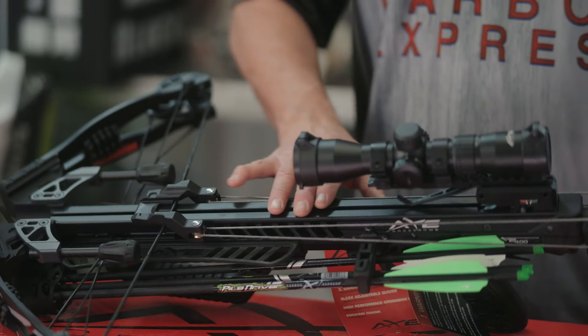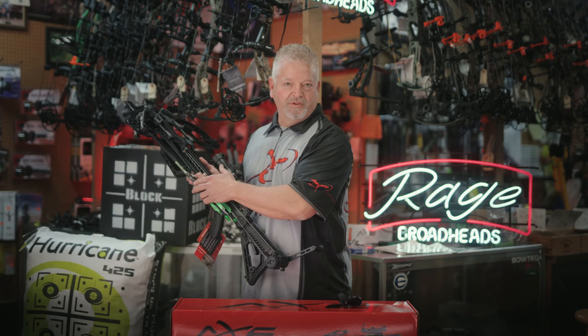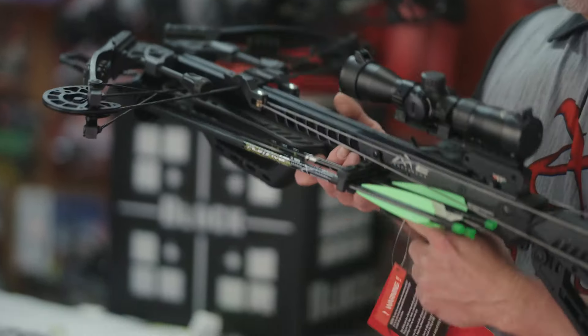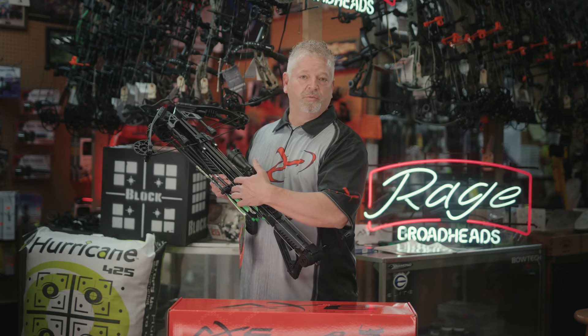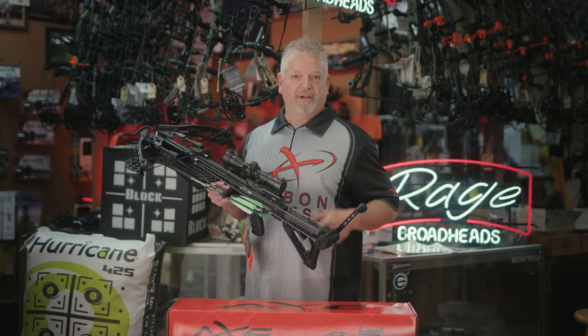Next thing you notice, the aluminum rail. The aluminum rail is very important for downrange accuracy. The all new quiver placement on this crossbow is fantastic. It's up here very close, it's out of your way as far as shooting, very sleek. The positioning of this quiver also makes it easier for transportation to and from the tree stand and also trying to get that second shot.